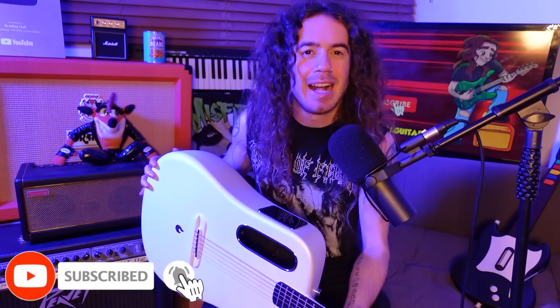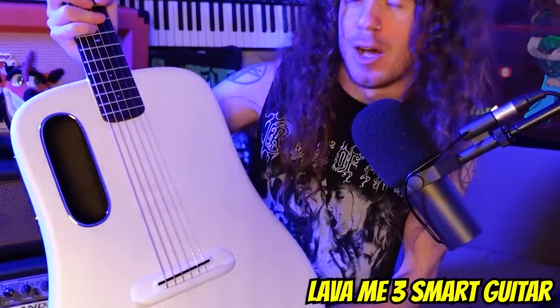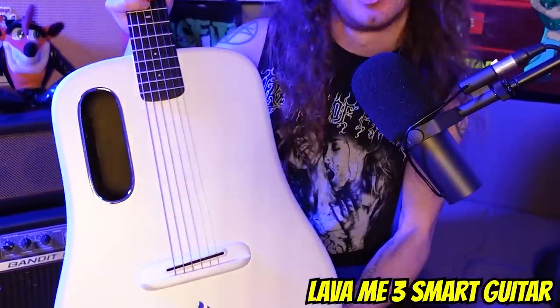I do hope you guys enjoyed that little musical concoction there. And in case you're curious about what exactly this glorious specimen is performing, it is in fact the absolutely splendid Lava ME3 Smart Guitar.